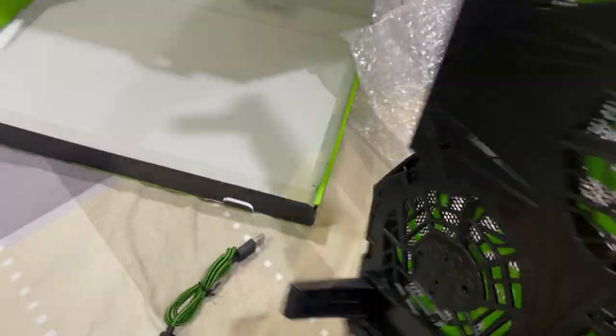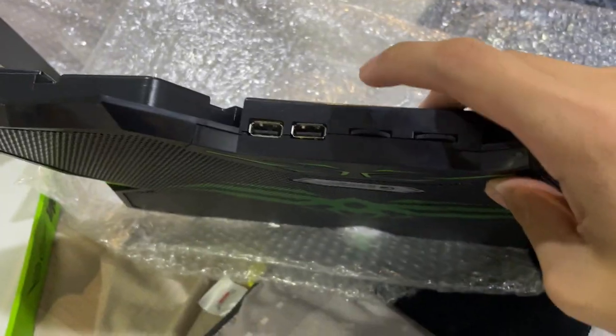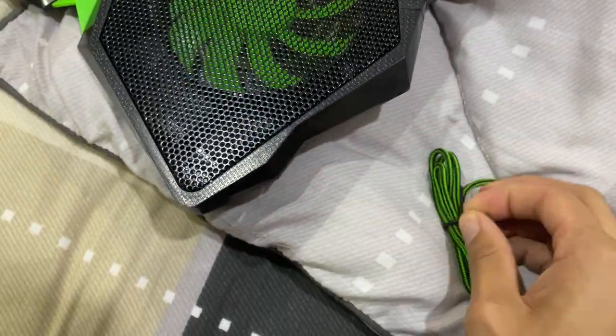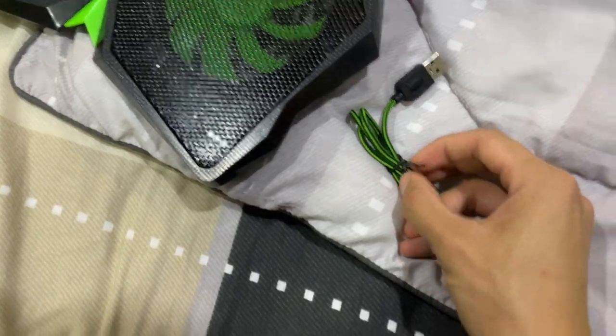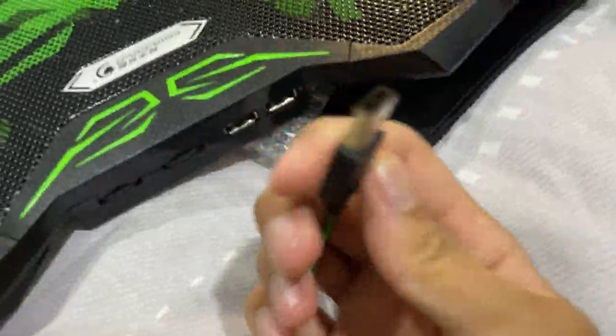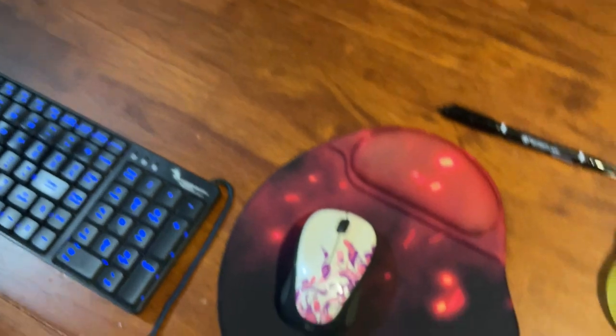That looks so freaking cool. Now, where am I going to plug this in? Oh wait — there are two USBs, that's pretty cool. And I guess this is where you adjust the lights and the speed of the fan. A lot of reviews say the fan is pretty silent, not too noisy. It has everything I need — silent, fast cooling, and the bonus of cool lights which I'm yet to see. There are two USBs, so maybe if one gets damaged the other still works.